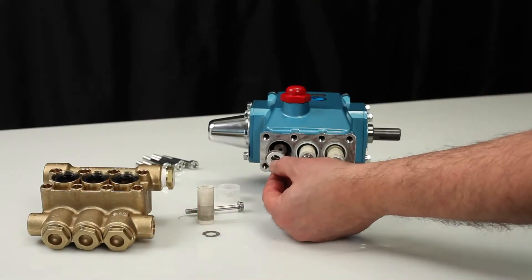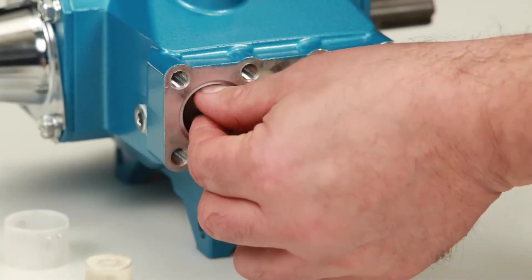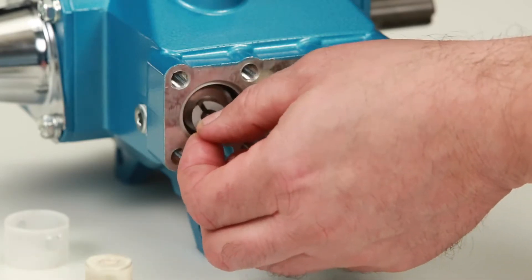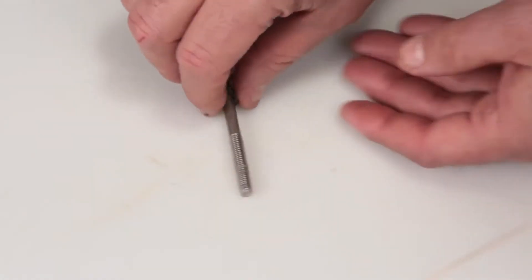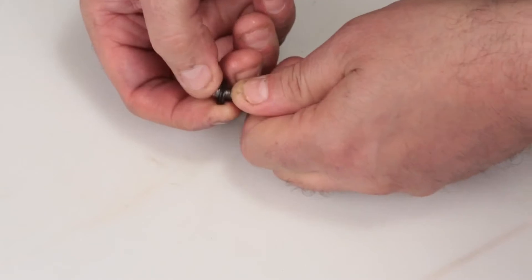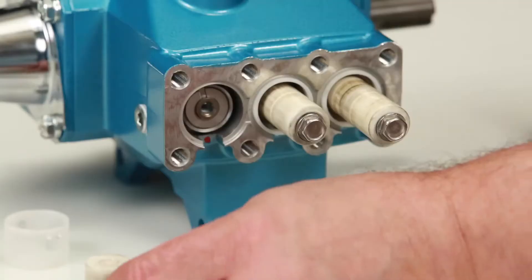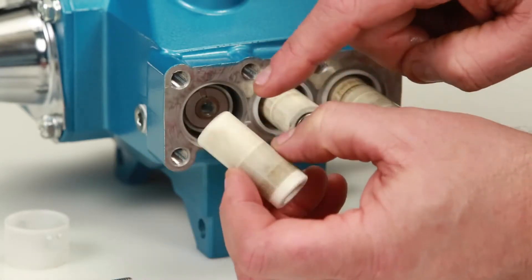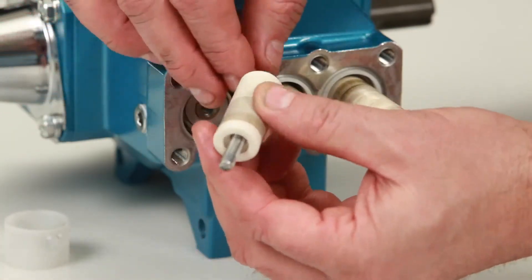To reassemble, install the barrier slinger with the dish side facing away from the crankcase. Next, install the keyhole washer — the slot can face in any direction. Change the plunger retainer gasket included in the seal kit. After replacing the gasket, insert the plunger retainer into the plunger. Before reinstalling, you will notice that the plunger has a step on one side — this is the side that goes towards the pump's crankcase.